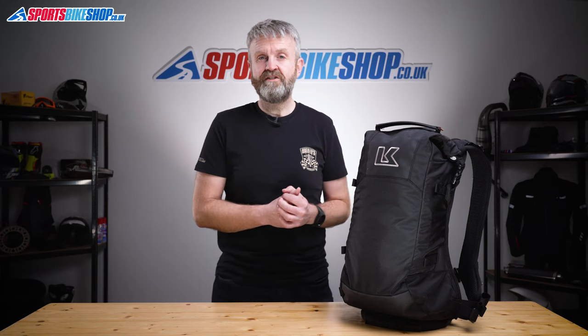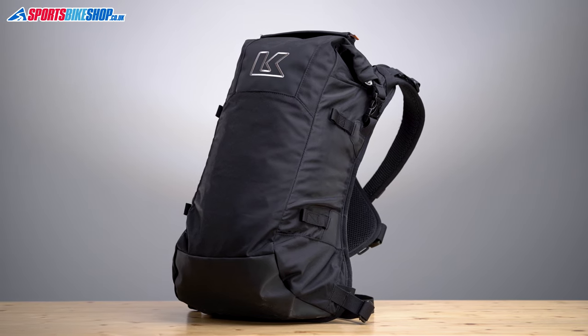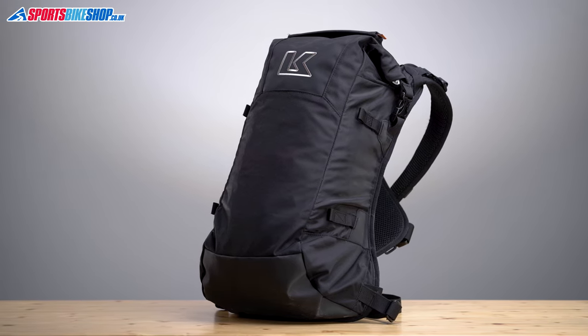It's one of the newer additions to the Krieger range and it's one of the smaller backpacks they make. It holds enough stuff for a day out or a commute to work, as long as you don't want to haul loads and loads of kit with you.